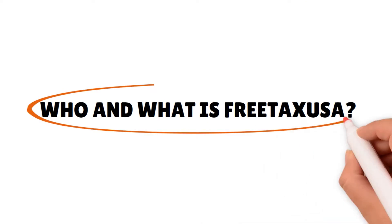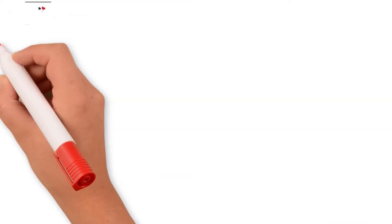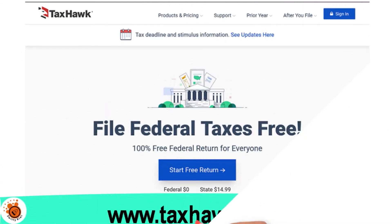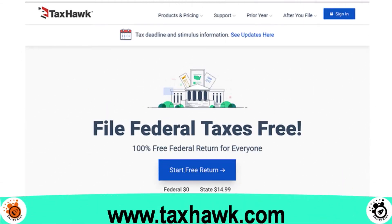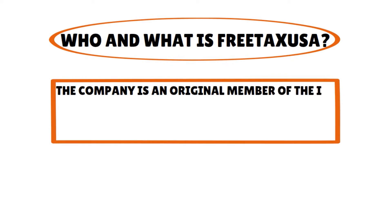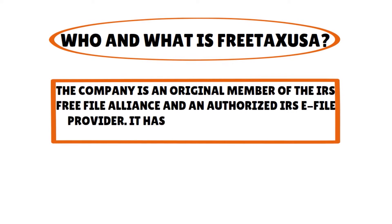Who and what is Free Tax USA? There is a company called Tax Hawk Incorporated, and they own Free Tax USA. The company started in 2001 and was founded by a CPA and a team of professional software developers. At the beginning, they also had a few enrolled agents. The company is an original member of the IRS Free File Alliance and an authorized IRS e-file provider.